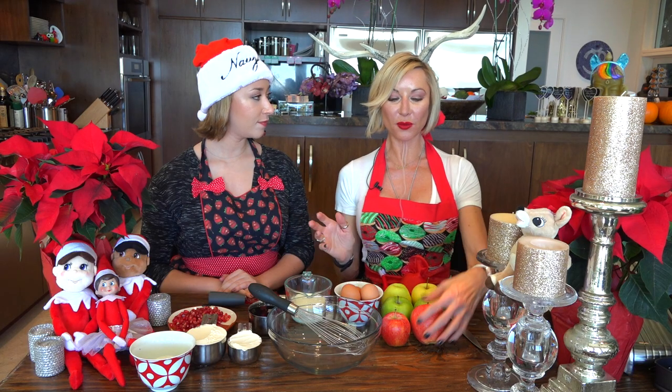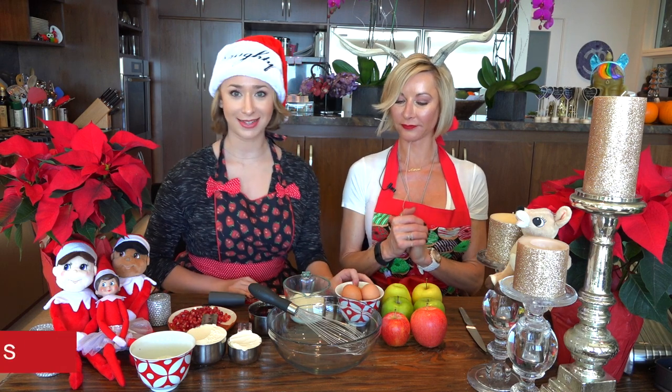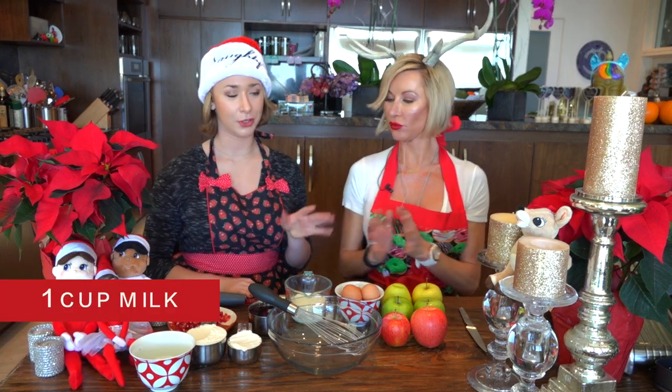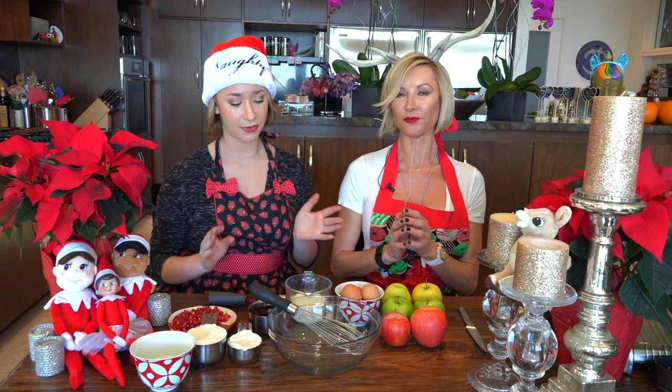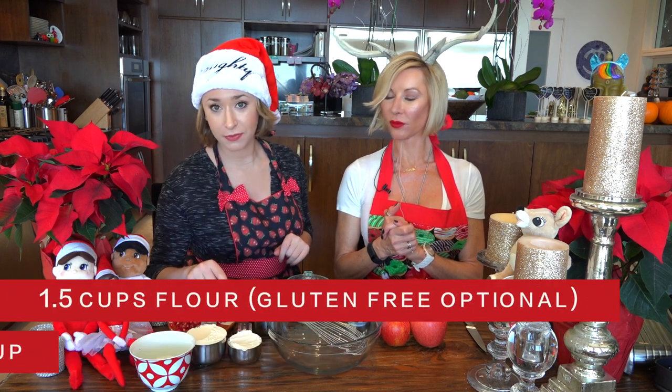Let me show you what we have for ingredients: five to six apples — you can use golden delicious, I like to mix my apples because I like different tastes. Four eggs, a cup of milk — mixed milk and cream, but you can do two percent, skim, or even almond milk. A cup of maple syrup, a little bit less than a cup, and one and a half cups of flour.